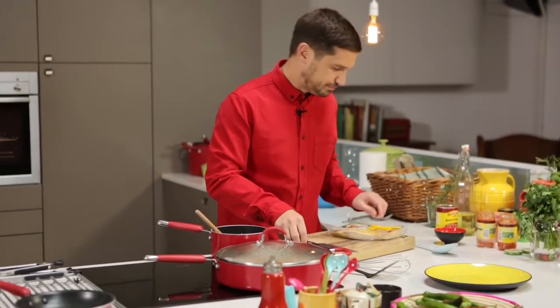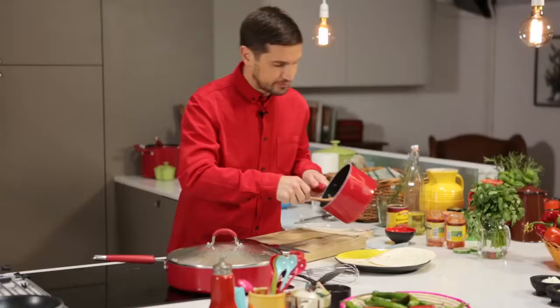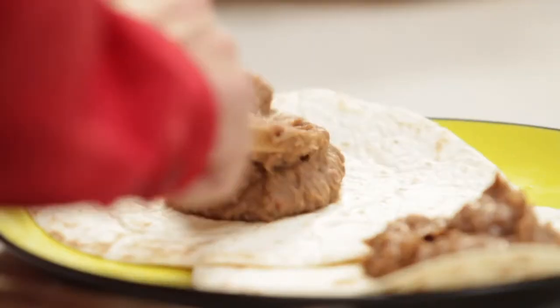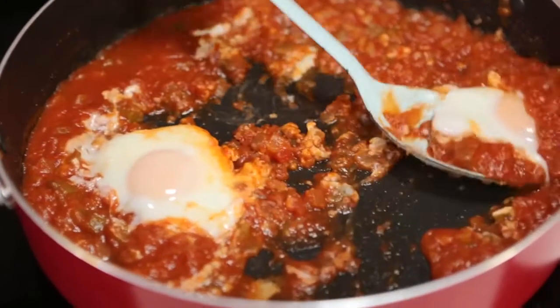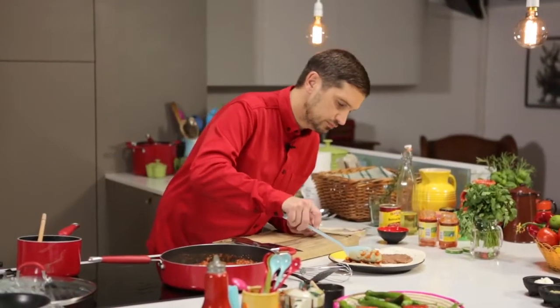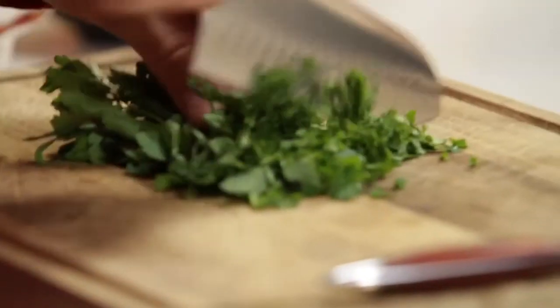Now to serve, place two of the warm tortillas onto a plate, then add some refried beans and spread over. Then spoon the eggs on top, and last, garnish with some freshly chopped parsley.